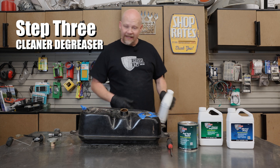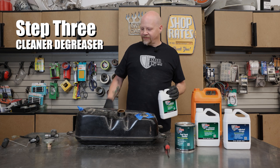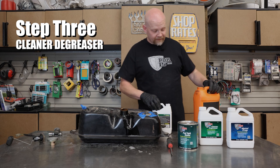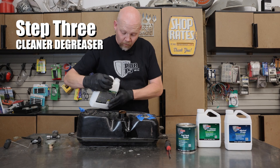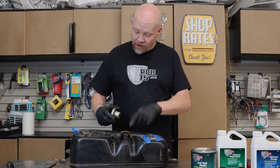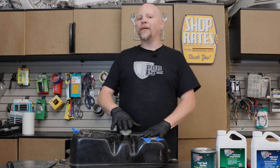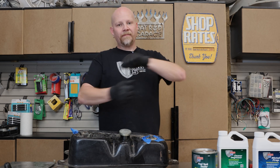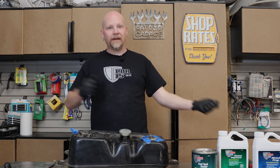Now we're going to go ahead and mix this up. I have a jug of warm water here. Since I don't have a big enough clean vessel in the shop, I'm going to pour the cleaner degreaser directly into the tank, then add exactly one quart of warm water — the exact same amount as the cleaner degreaser. So we've got our nuts and bolts in there, we've got our cleaner degreaser, and now we need to mix this up for a minimum of 30 minutes, shaking it on all corners and rolling it.